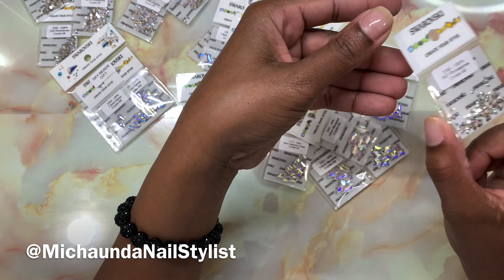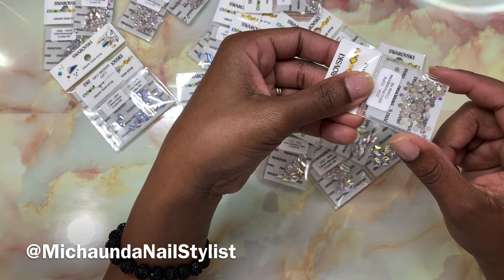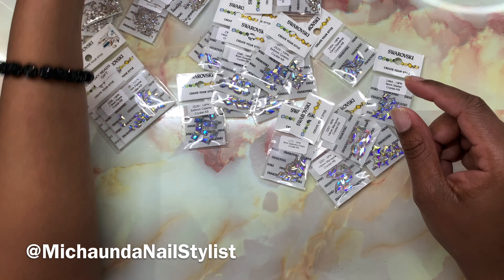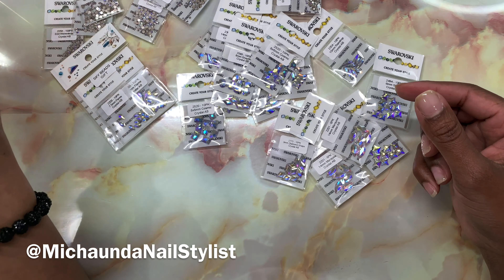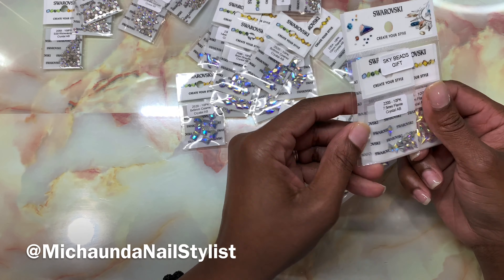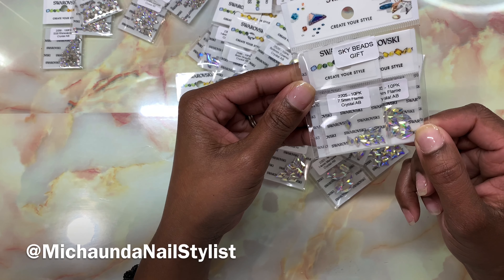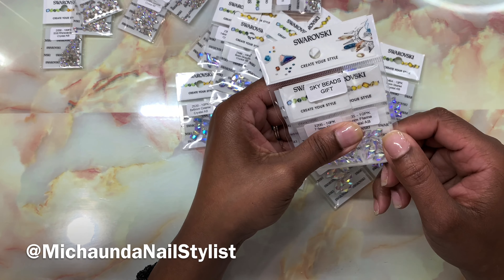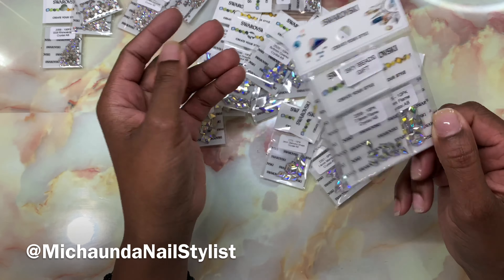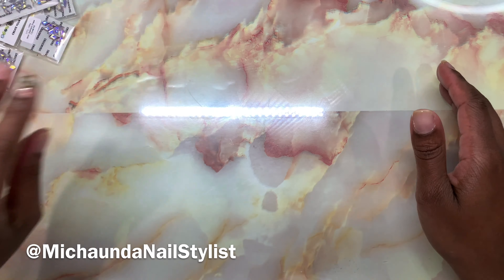These are Crystal AB as well. You want to keep some 7s; size 10 is great. The plastic is not doing this justice at all, to be honest. I think I got sizes 5, 7, 8, and 9 in this set. They have a 1,400 pack you can get — I think it's like 50 bucks. They gave a free gift: Crystal AB size 7 flame and size 10. I thought they were done giving gifts, but I'll take it. Thank you, SkyBead!